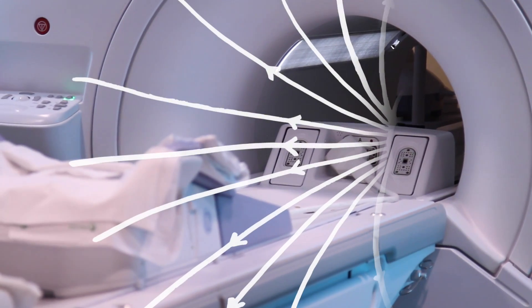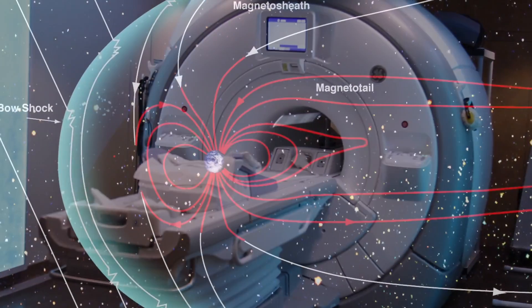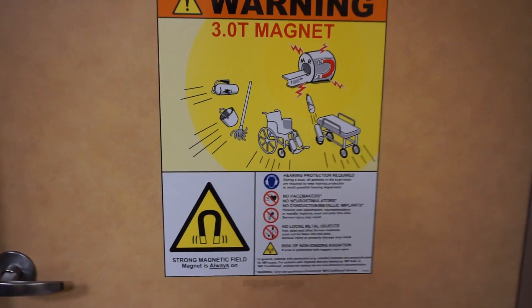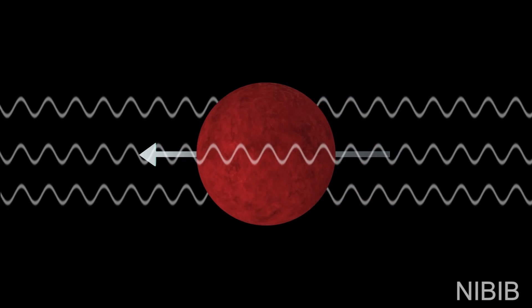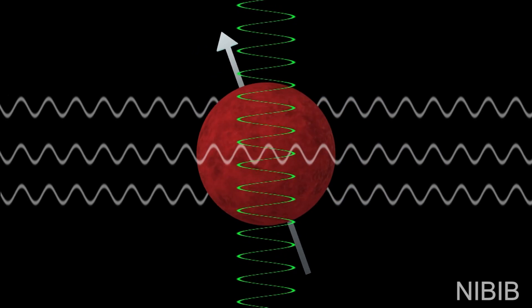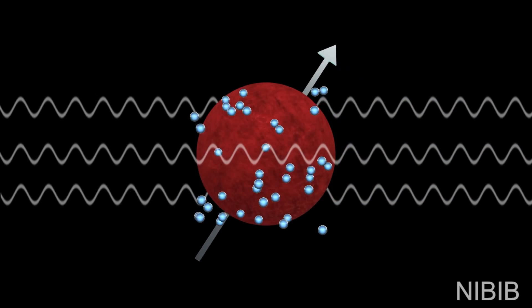The base magnetic field in an MRI is produced by an electromagnet at a strength of usually around three Tesla — that's 100,000 times stronger than Earth's magnetic field. The magnetic force is always on; the base superconducting electromagnets are always on even between patients, and are only turned off for maintenance. That base magnetic field aligns all of the tiny hydrogen nuclei — or protons — in your body, which have a magnetic moment, meaning they act like tiny magnets. Then radio frequency magnetic pulses are sent from the machine, which causes those tiny magnets in your body to move out of alignment temporarily.